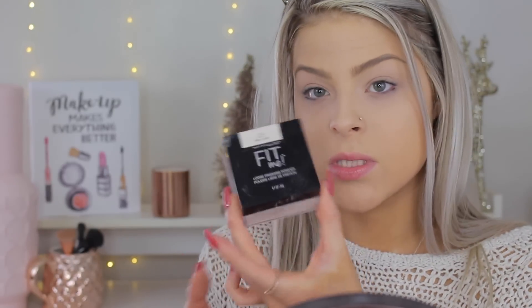Before I go in with my eyeshadow, I'm just going to put some translucent powder all over my face really quickly to catch any fallout because I'm going to be using a lot of product. My translucent powder right now is not from the drugstore — it's just what's on my vanity — but any translucent powder will work. So I'm going to use the Maybelline Fit Me Loose Setting Powder. I think she's doing this to create a barrier so that if she gets any fallout, it falls into the powder and not all over the foundation.